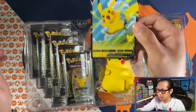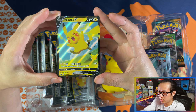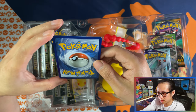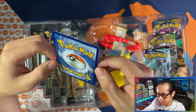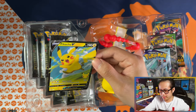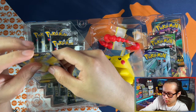Here is your Pikachu V promo card. This one looks to be in good condition — well centered, very good condition. This one looks like PSA 8 and grade worthy if you're going to grade it.